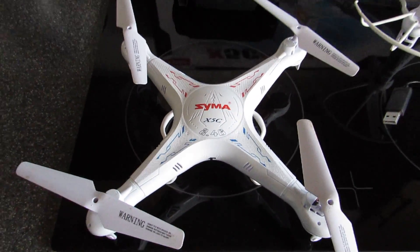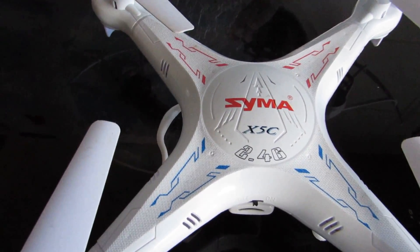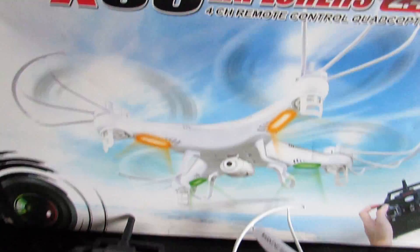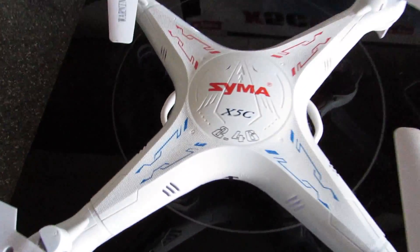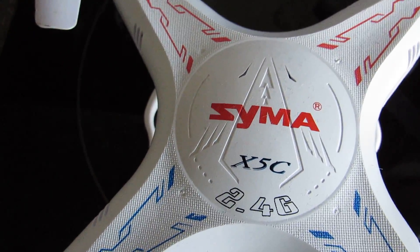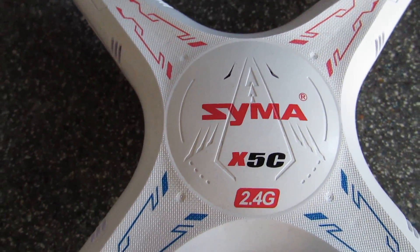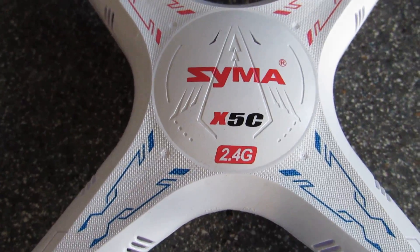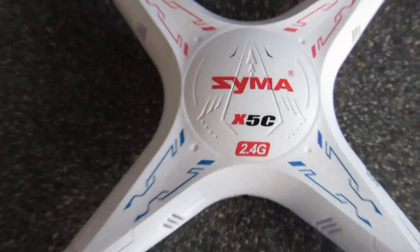Hey guys, today we're going to have a complete guide and a complete look at the Syma X5C quadcopter. There are two variations of this: there's the older X5C model and there's this one which is the X5C-1, and they're all branded as X5C now. That is the latest version — you can see a slight difference in the print from that one to that one.